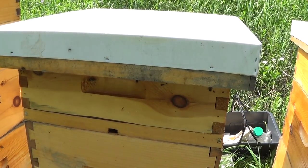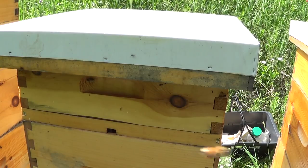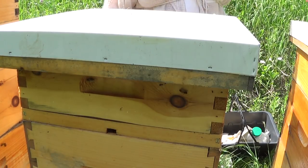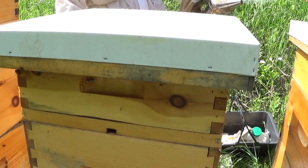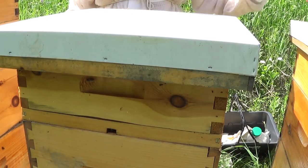Hey, it's Frank here with 4D Honey Bee. I'm looking at hive number two — it's my survivor hive. This is the hive that needed to be requeened; it lost its queen or swarmed. I requeened it in September and it had a decent number of bees.